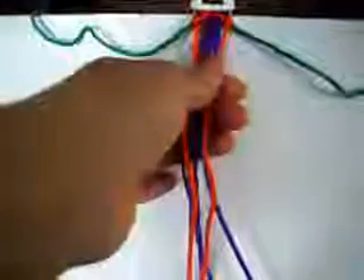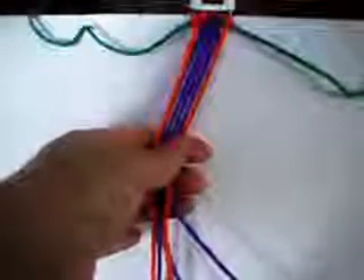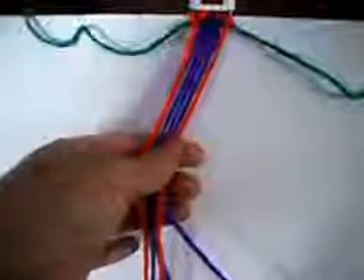Like this. The last one is going to be from right to left once and from left to right once, like so. Now we put these two back up. And we make one from right to left twice.